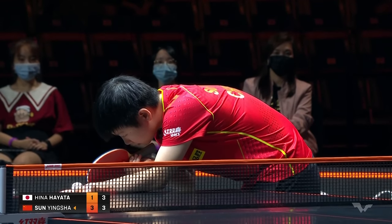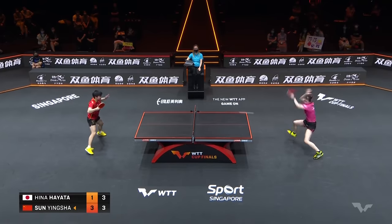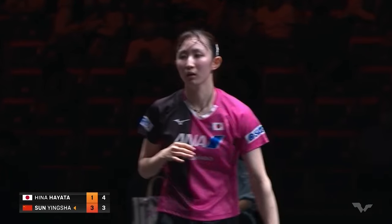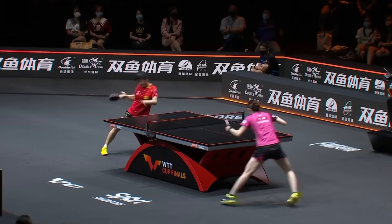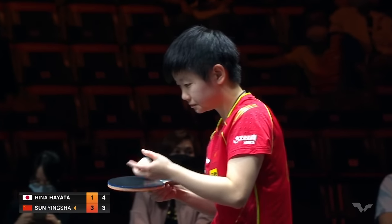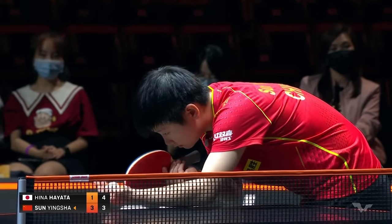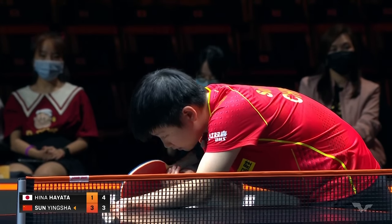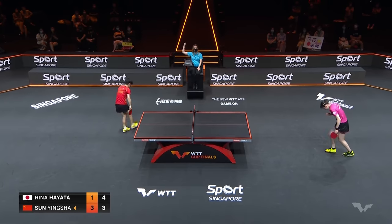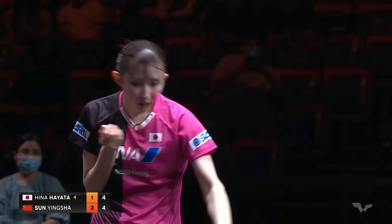Feeling really salty right now. It wasn't quite as devastating as the first — it was a little bit behind the table — but the power: two of the best forehands we've seen from Hina Hayata. What happened in that timeout? She came out with three in a row of this forehand. Good coverage here from Yingsha, but she came out with three in a row.